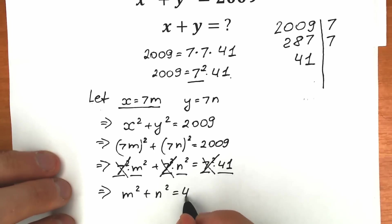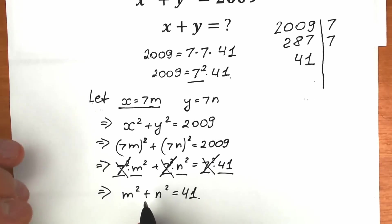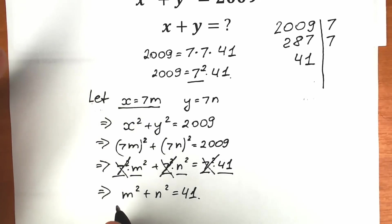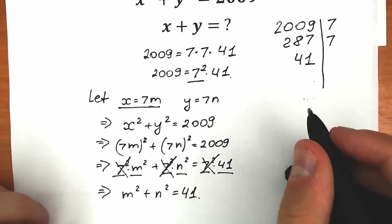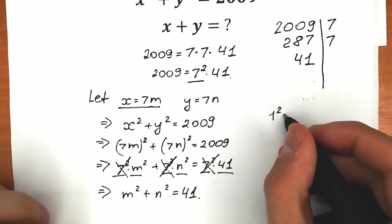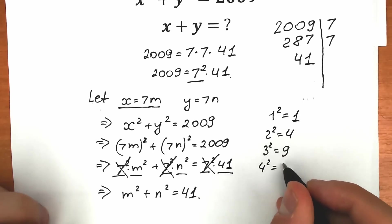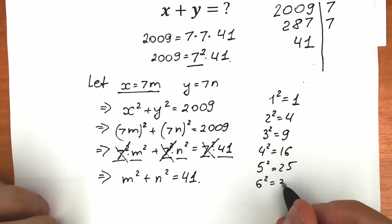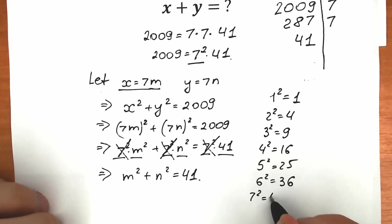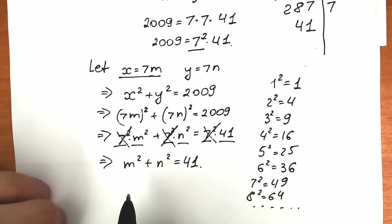So we have m squared plus n squared equal to 41. There are many approaches to solve this, but one interesting point is that we are looking for integer values. Let's use the table of squares: 1²=1, 2²=4, 3²=9, 4²=16, 5²=25, 6²=36, 7²=49. We can solve this equation by inspection — we need two squares that add up to 41.